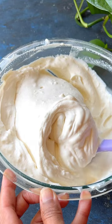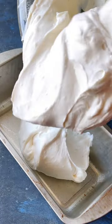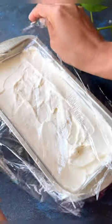Mix everything together thoroughly and pour the mixture into a container. Allow it to freeze for a minimum of six hours and then it will be ready to serve.